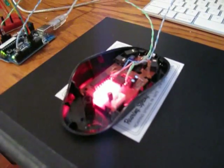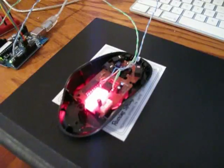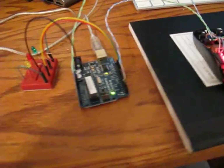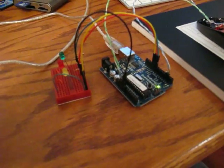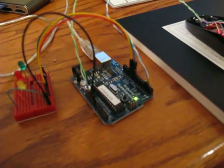Here is our finished product, more or less. The board is obviously powered on — it's really bright — and installed back in the mouse chassis. The next step was writing an Arduino driver. I don't know if I can really describe it, but it turns out it's not that hard.